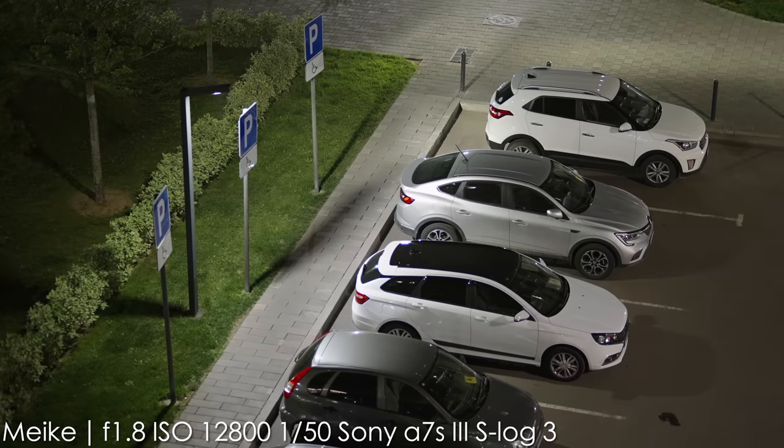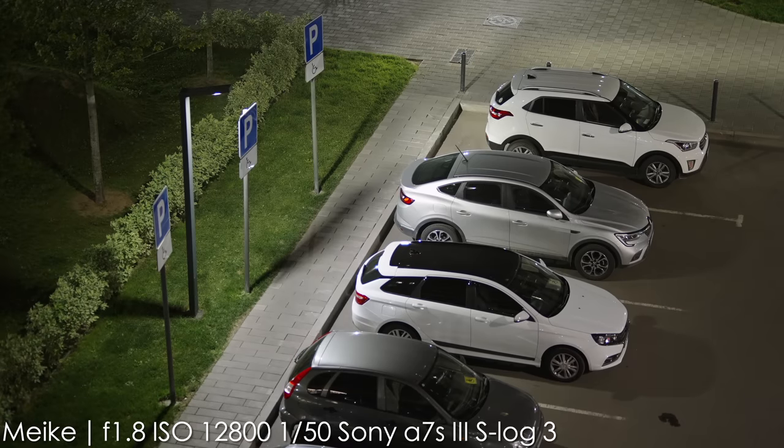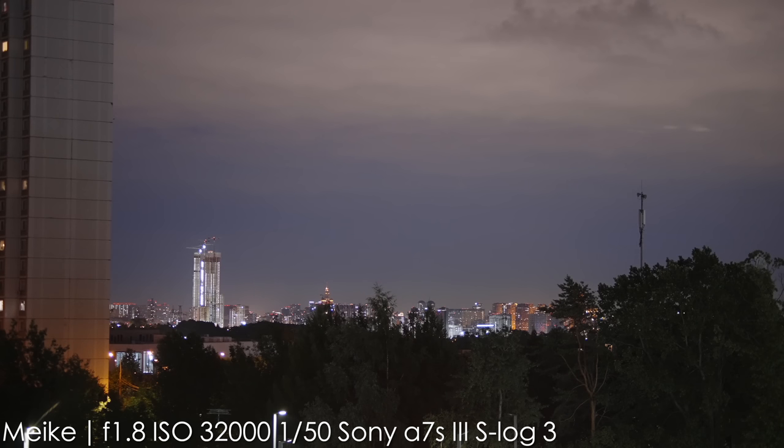Don't forget that f1.8 is a pretty bright aperture. Here it is — ISO 3200, S-Log3, 1/50th shutter, f1.8. You can shoot a dark city landscape pretty easily with this lens.